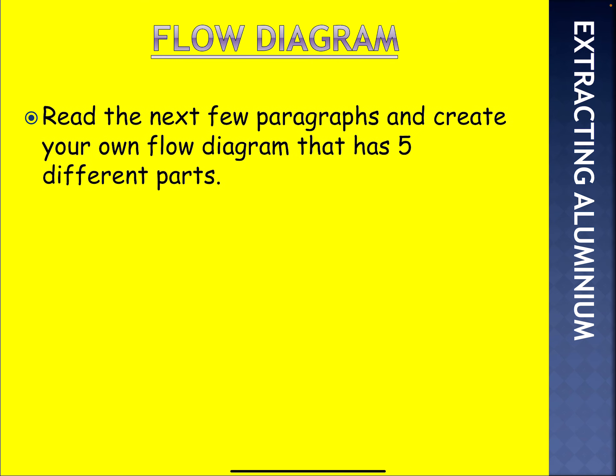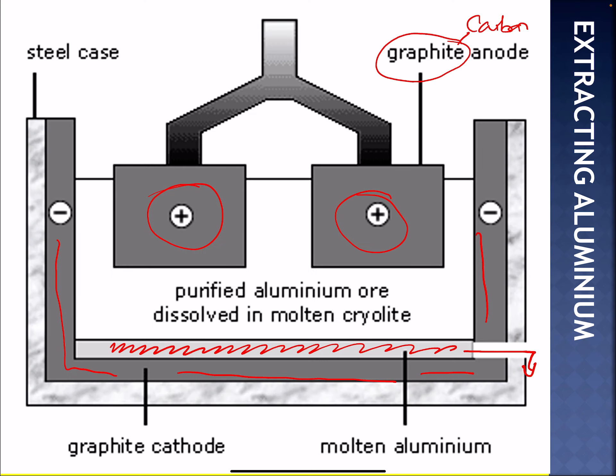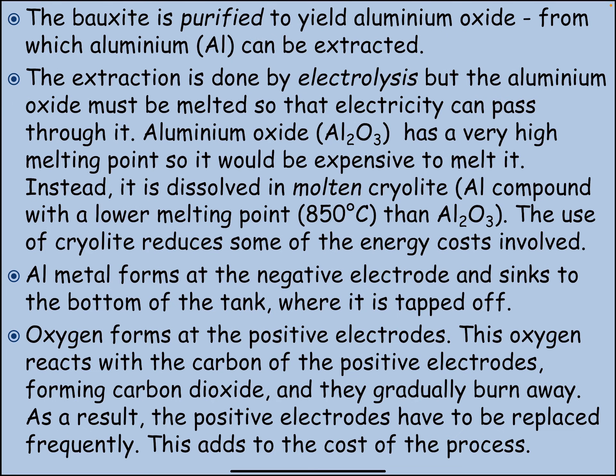Here's a little challenge for you. I want you to read the next few paragraphs and create your own flow diagram that has five different parts. That flow diagram will show how this process takes place and how aluminium is extracted. Pause the video here, read it, and create a flow chart showing how aluminium is extracted.